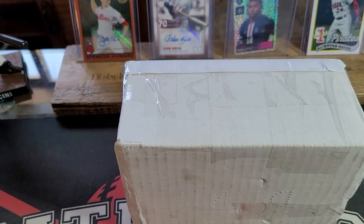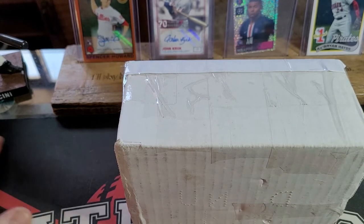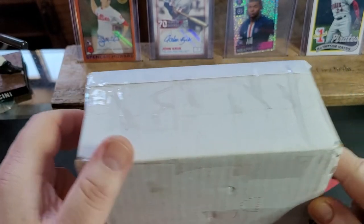Good morning everybody, this is Patrick with Patrick's House of Cards and we're back again with a mail day from my best friend John at Turn 2 Card Breaks. He puts together some amazing packages. I've already cut the box open because it's taped down — he knows I have a difficult time opening boxes. I think he tapes it twice as hard for me.